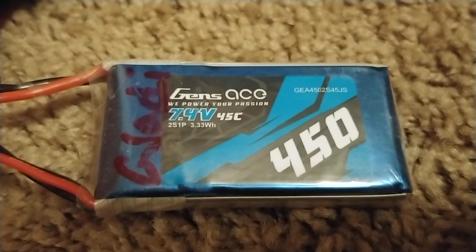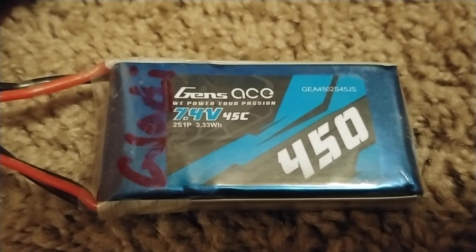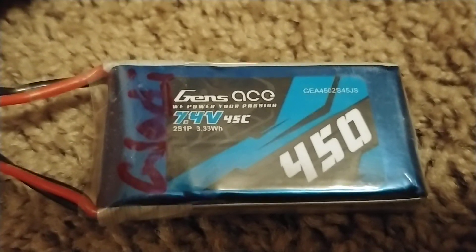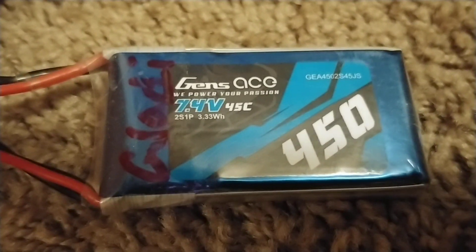These little batteries right here are awesome — I highly recommend them. I've had two or three of them for over a year now and they charge really quick, lots of power, 45C.